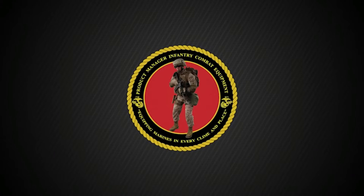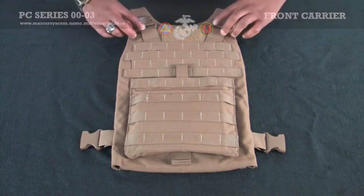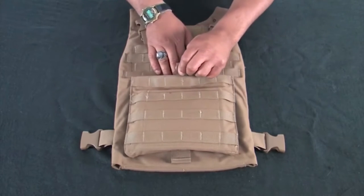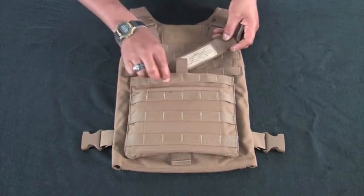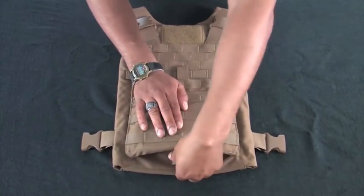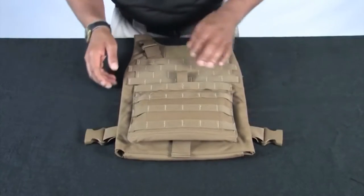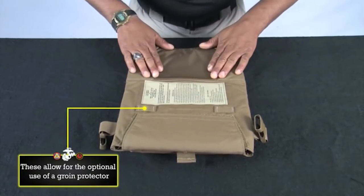We are now ready to conduct the front carrier inspection and insert the ESAPI plate. There are two side release buckles at the top of the vest. There is a metal ring under each side release buckle for the use of the optional Yib-Yab shoulder strap, which will be demonstrated later. Disengage the hook and loop and inspect the kangaroo pouch. Ensure the Yib-Yab shoulder strap is inside. Disengage the front flap by pulling the tab. Inspect the hook and loop and then re-secure. Inspect the female buckles on each side of the front carrier. Turn the front carrier over and inspect the hook and loop. Inspect the one set of ladder locks at the bottom.